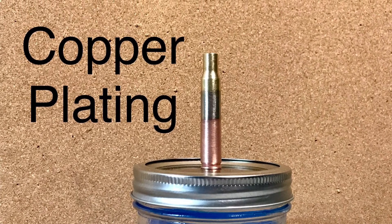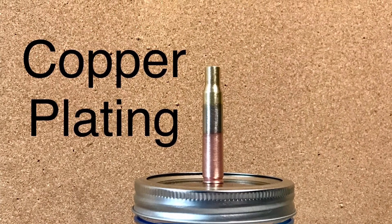Hey everybody, welcome to my copper plating video. It's a pretty fun one. Make sure you stick around at the end to see how it all went.